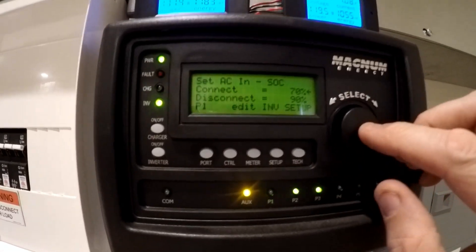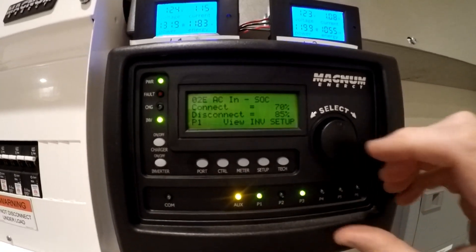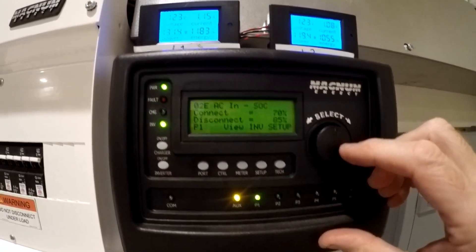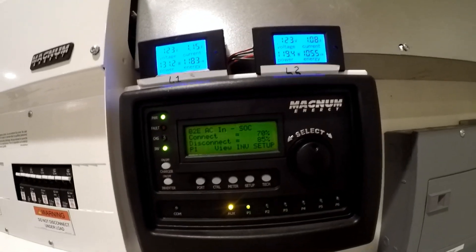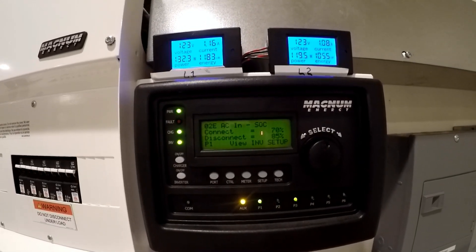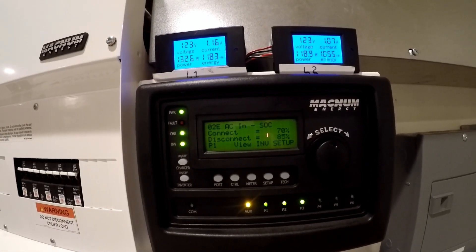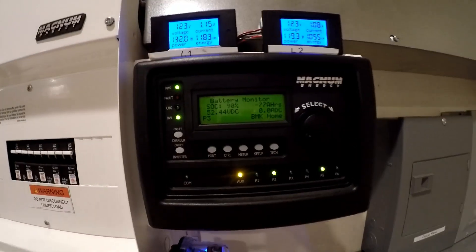Actually, let's make that 85% — that would be plenty. So state of charge is set to switch over to the utility when the batteries are at 70%, and they'll charge up to 85%, then switch back.